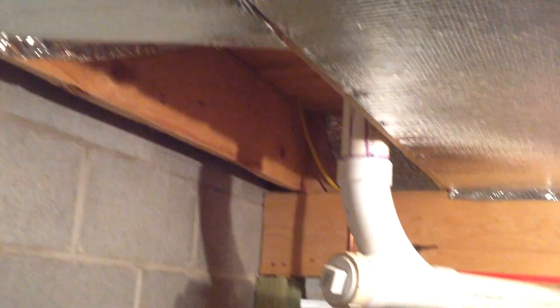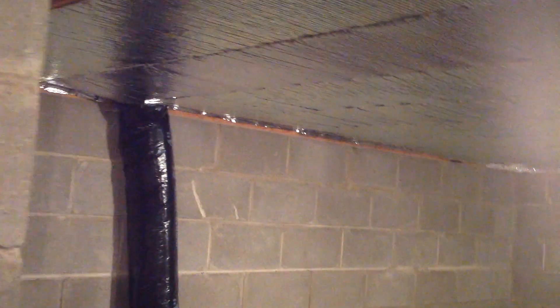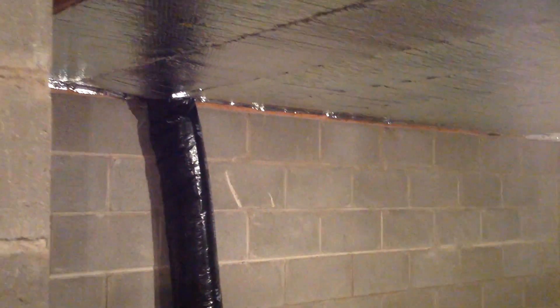This is down in the crawlspace. There's the ash clean-out of the foundation of the fireplace. I do have some hot water radiant floor heating as a source of heat too. Over here that's the fresh air intake, and where it comes from the outside over there.